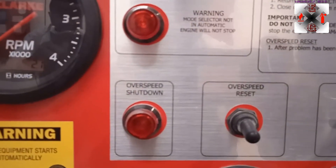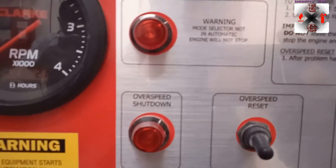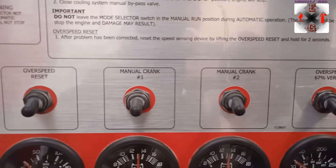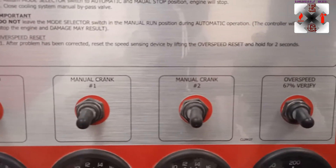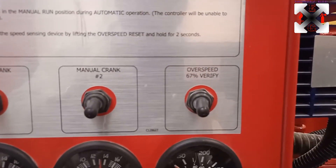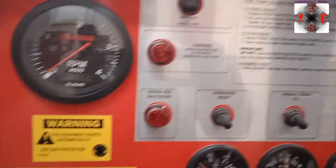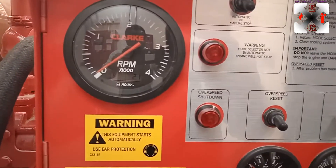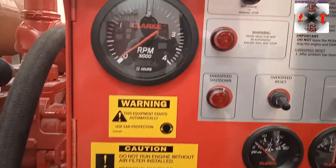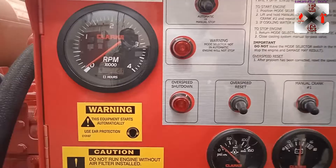This is the over-speed shutdown — whenever you see this light, it means the system is running at over-speed. This is the over-speed reset. This is manual crank one, and manual crank two, to run the system manually. The over-speed verifier: in auto mode while it's running, you push this lever up, the light will show, and the system will shut down. To reset it, you position this lever back up.